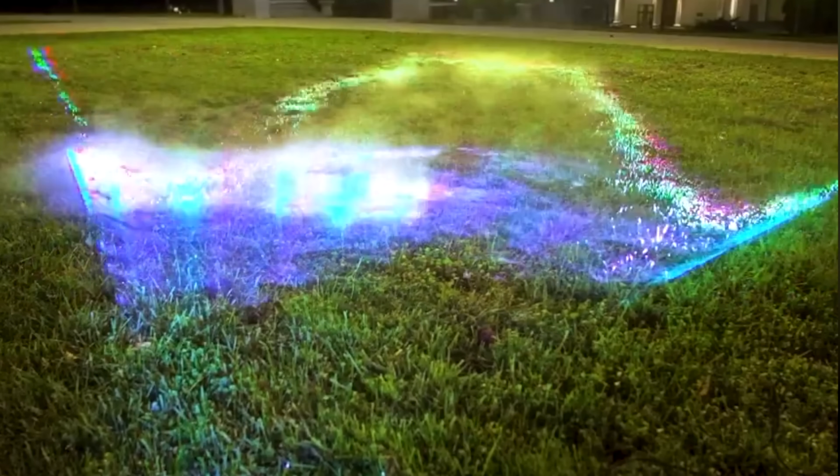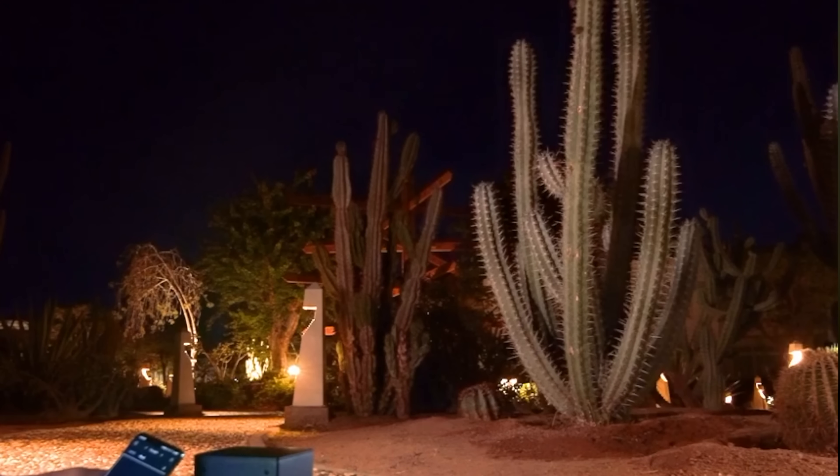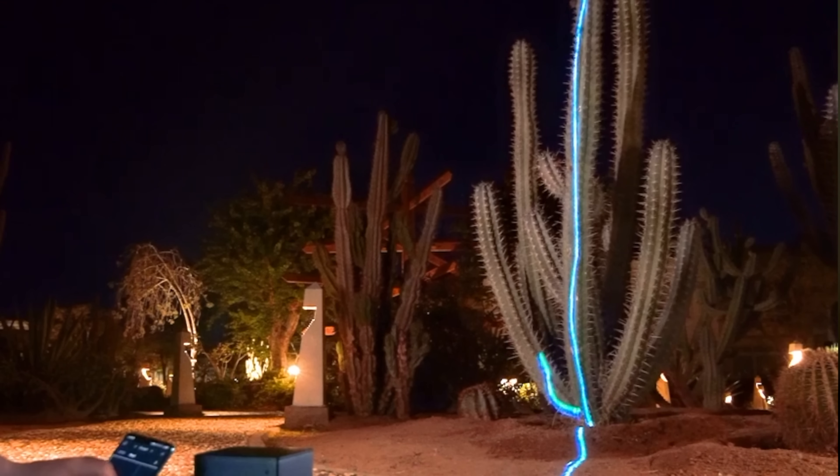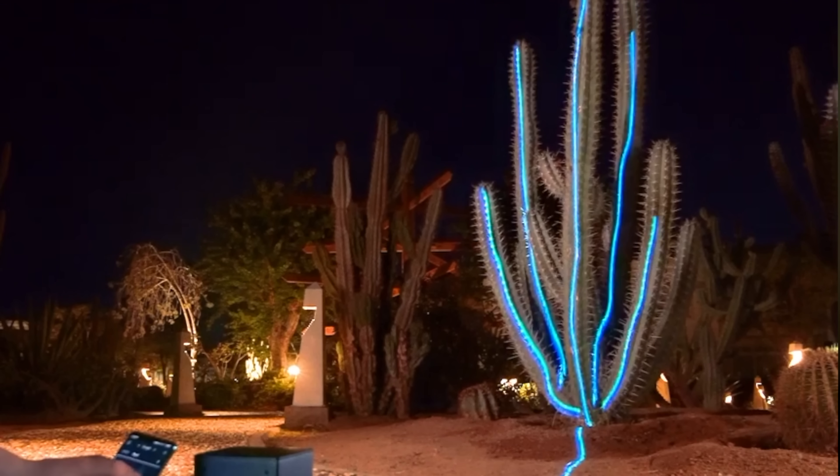The LaserCube, then, doesn't contain a single full-color laser. It contains multiple red, green, and blue lasers that are aligned to produce a single beam of the desired color combination. But how do they combine three separate lasers into a single beam without all kinds of convergence and alignment issues?